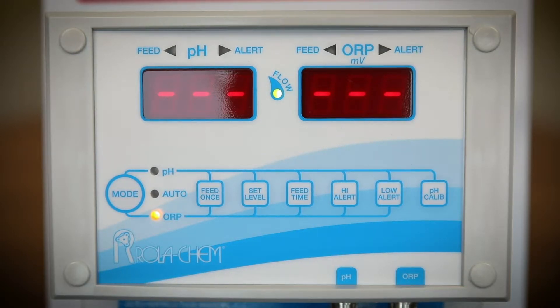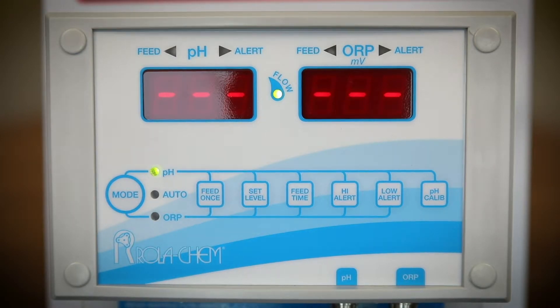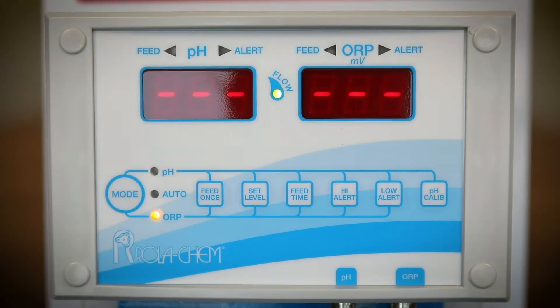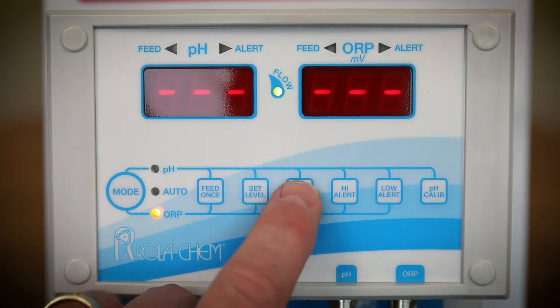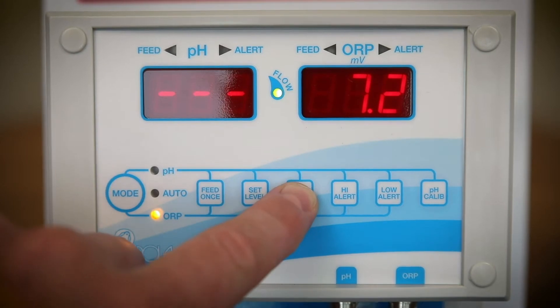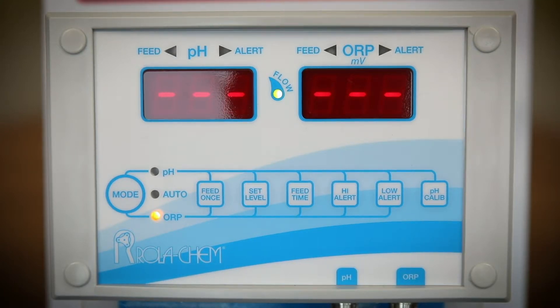The pH set point is usually between 7.4 and 7.5. Use the feed time button to select the chemical feed time, which is displayed in seconds. The range is from 0.6 seconds, or half a second, to 900 seconds, which is 15 minutes.